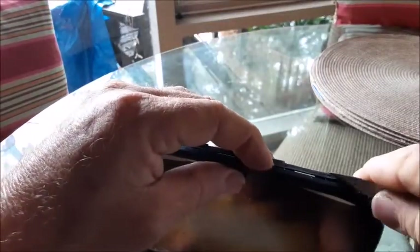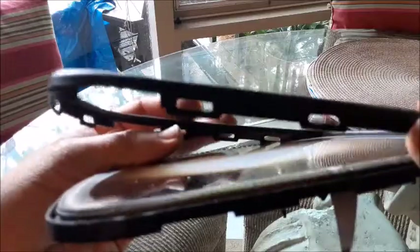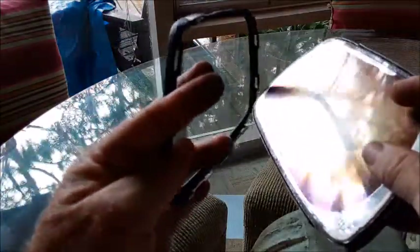I'm being very careful not to break the glass that's inside. You can see as I'm working around here how this seam is separating apart. As you continue going around the edge, you'll see how this thing is coming off right here. Now I've got the two pieces totally separated.